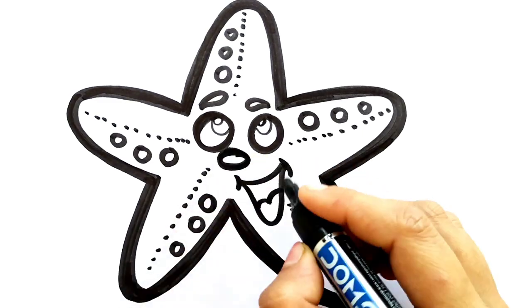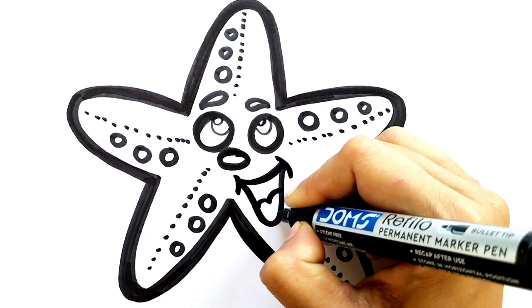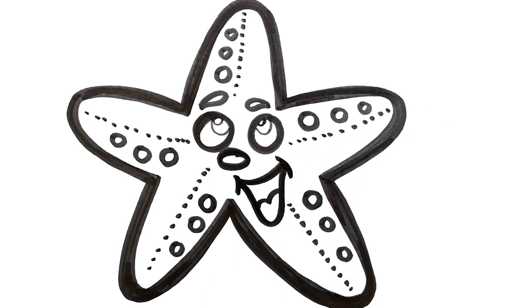Our starfish is ready, it's looking very good. Please subscribe to our channel and like this video.